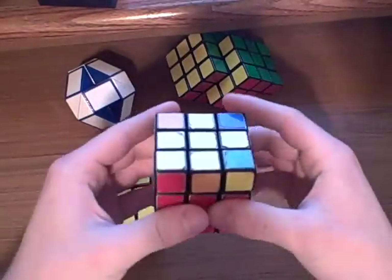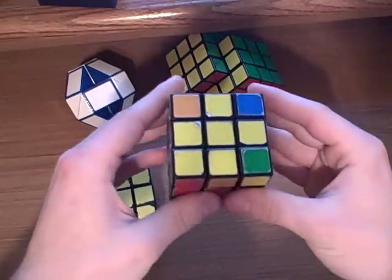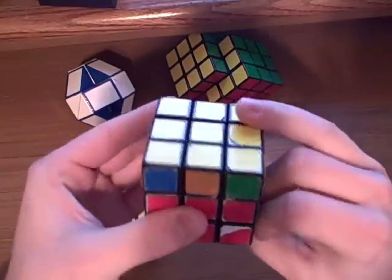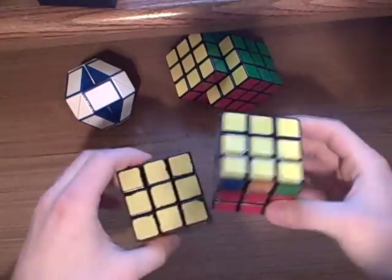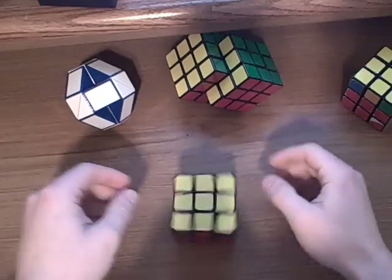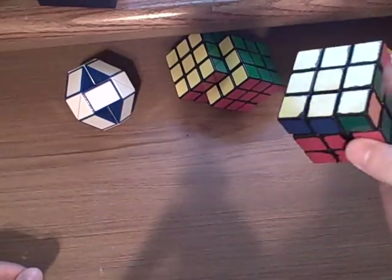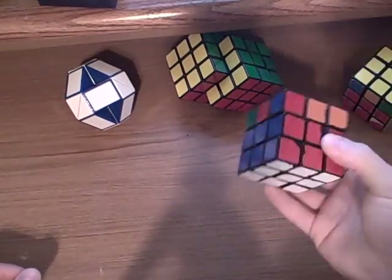I'll do that again over here. You've got the anti-sune. R, U, R', U', R, U2, R'. And that concludes my step two of how to solve a Rubik's Cube. Thank you.